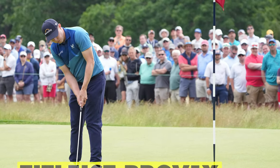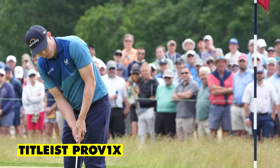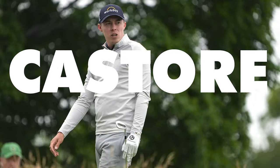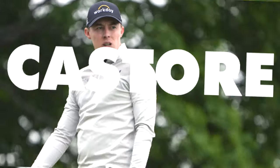The ball he uses is the Titleist Pro V1X, an extremely popular ball on tour and Titleist's number one ball in golf — no surprises there at all. Finally, in terms of clothing, Matt Fitzpatrick wears Castor. It's a new deal he signed earlier this season, and I think it looks pretty good. It's quite an under-the-radar brand, but here at Golf Magic, we think he looked very sharp from Thursday to Sunday, so go check it out if you want.